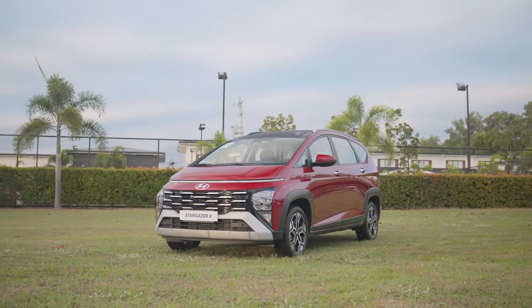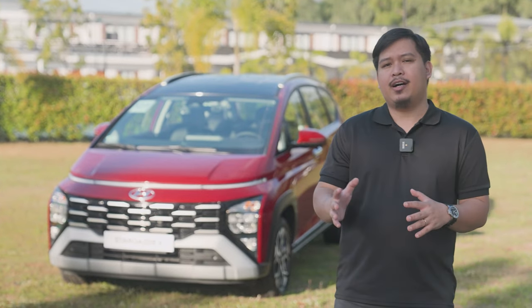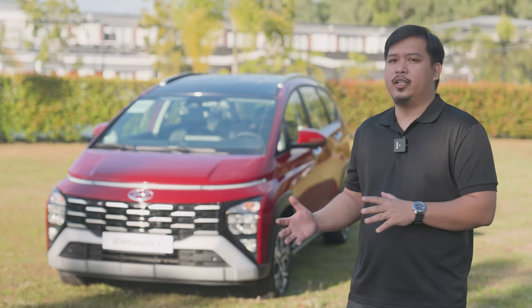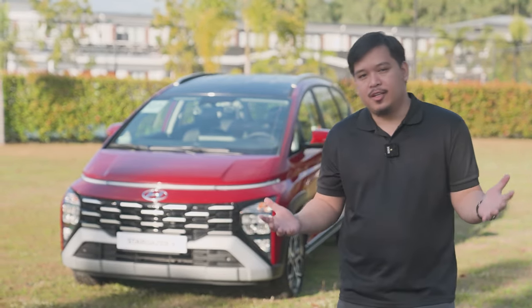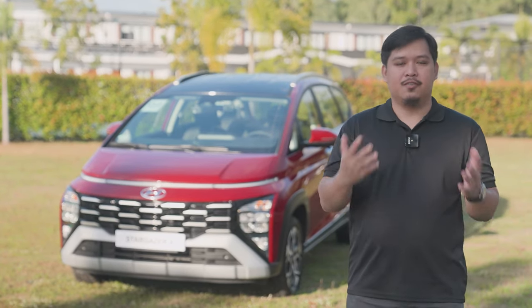Right behind me is the Hyundai Stargazer X. As mentioned earlier in this video, we're going to point out some of the subtle differences between the Stargazer X model and the regular Stargazer. Since I'm already standing right here at the front, let's start with the front end of this vehicle.